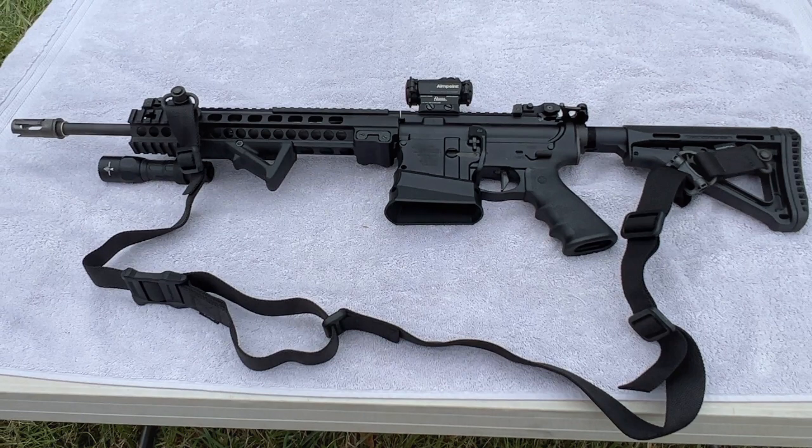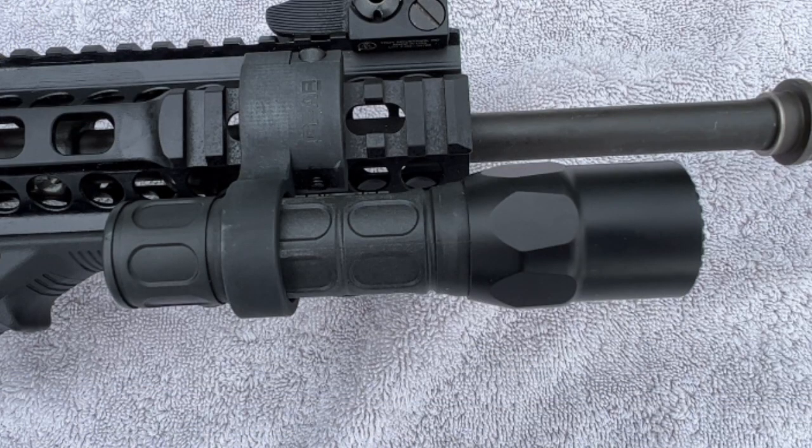On the other side of the barrel we have a Surefire G2 flashlight with a gear sector offset flashlight mount. This is probably what we will be updating next on this gun — we're looking at swapping it out for a flashlight with a pressure pad.